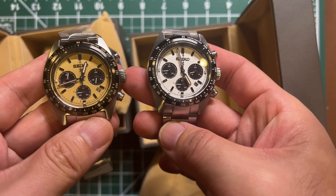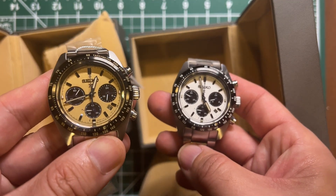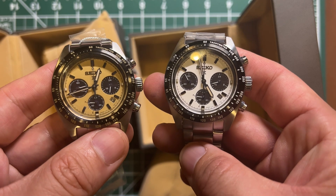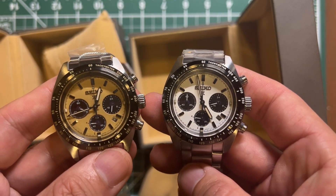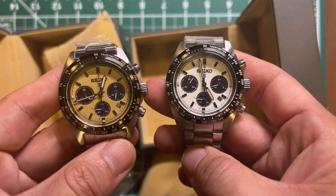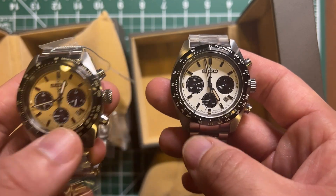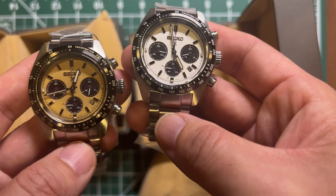Believe it or not, the gold panda is actually the limited edition. The white panda or regular panda is not limited. I don't think there are any gold pandas for sale on the Seiko US website, so this one might be JDM only — someone correct me if they know.